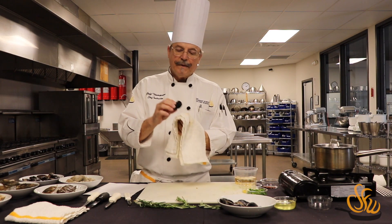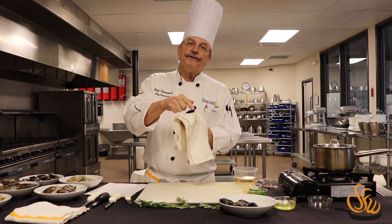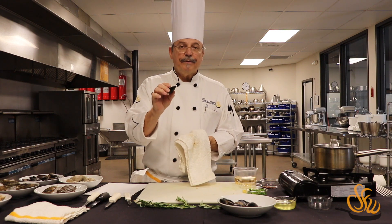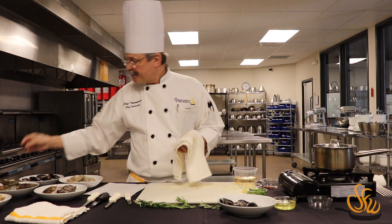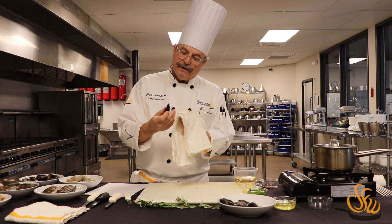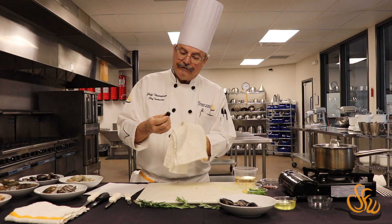Now this mussel has some jagged edges around the lip of the shell, so it's open to the air. I'm just going to set that one aside — I don't want to take a chance that this one's broken. We'll call those out so that we don't destroy our dish by putting bad seafood in it.